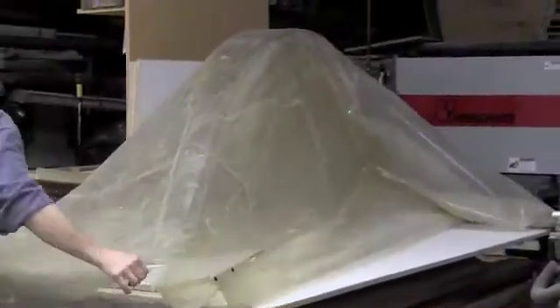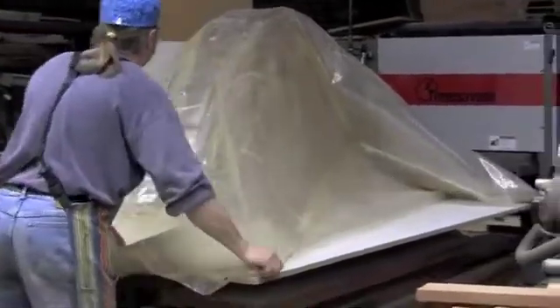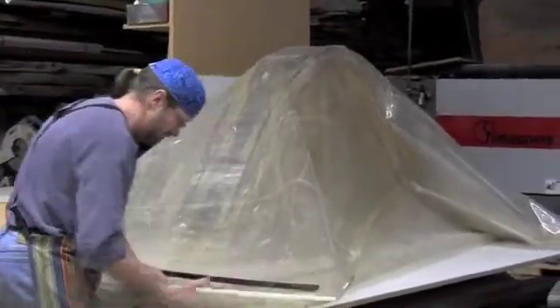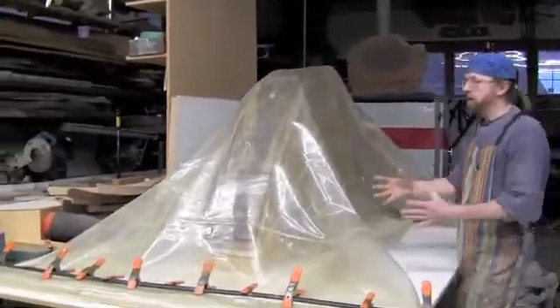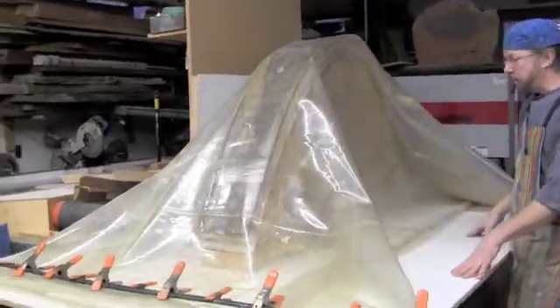Now I'm going to seal the bag up and get it under pressure. You can start to see that the bag still has a lot of air — it will actually suck all that air out and it's going to start to laminate these plies down to the strong form that I've made.